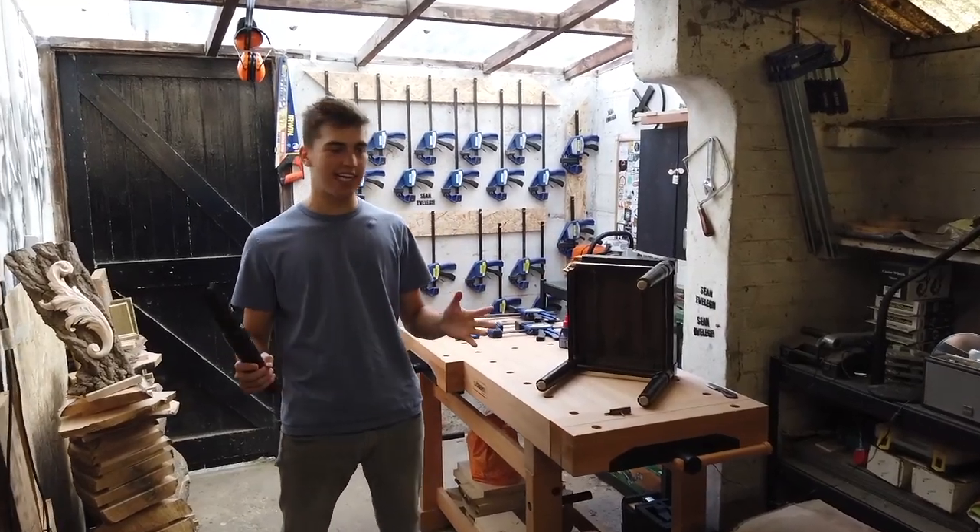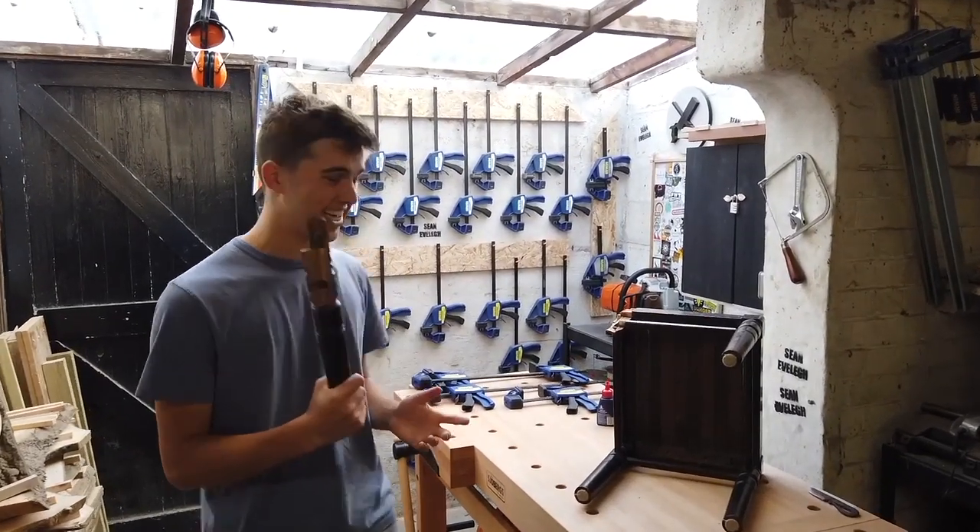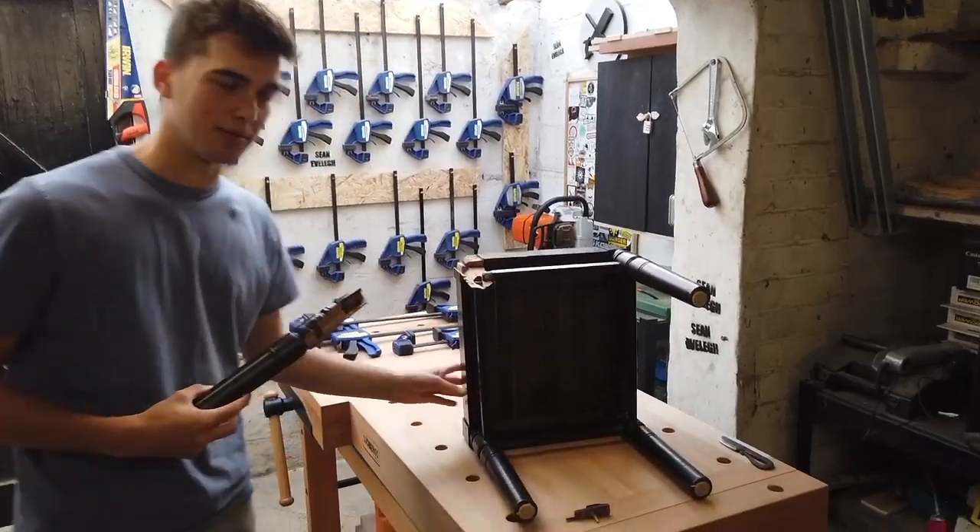Hello everyone, welcome back to the channel. In today's video, I'm going to be restoring this very old side table.